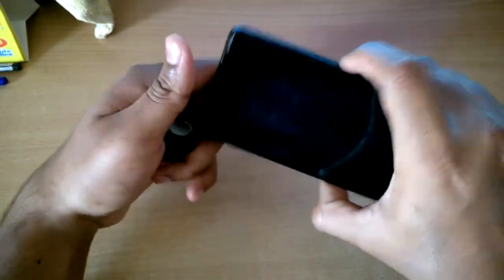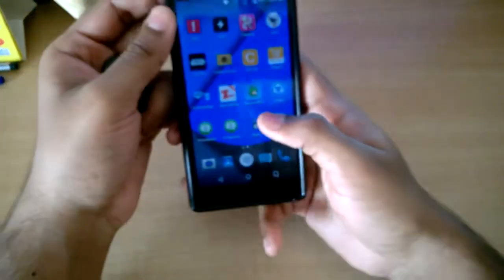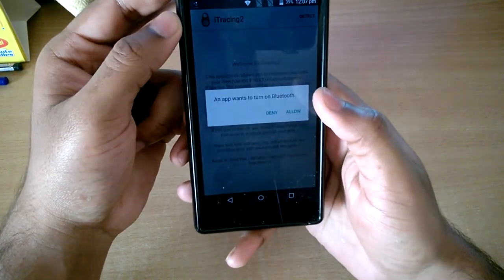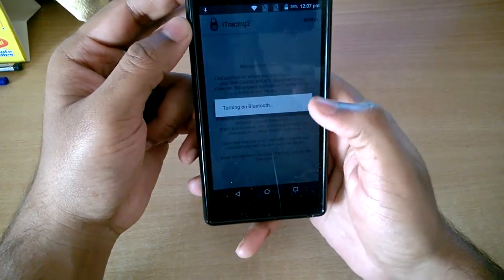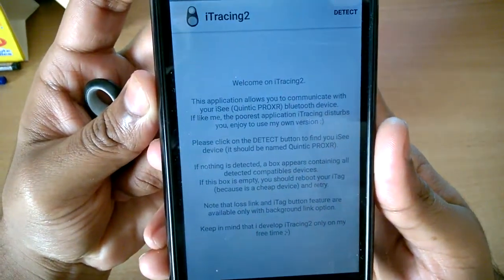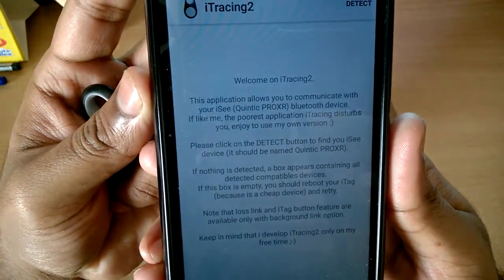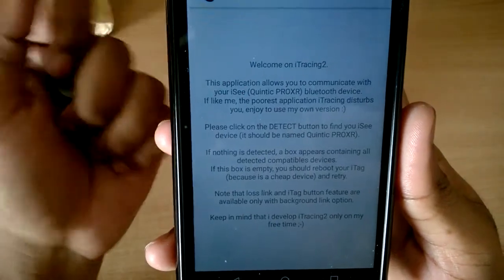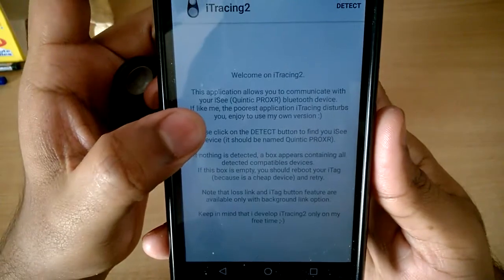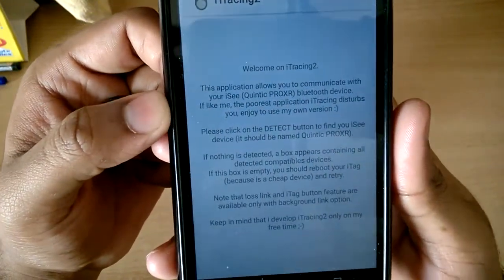Now let's look at the app. There are two versions — iTracing and iTracing 2. I downloaded iTracing 2. The app asks to turn on Bluetooth, and it allows you to communicate with the Bluetooth device. The original application wasn't great quality, so this version was developed by a third party.